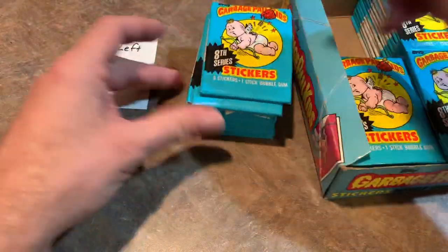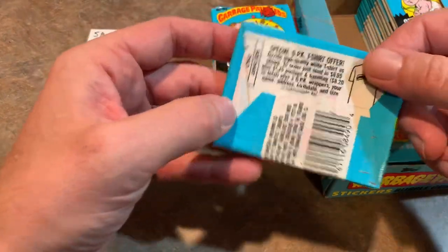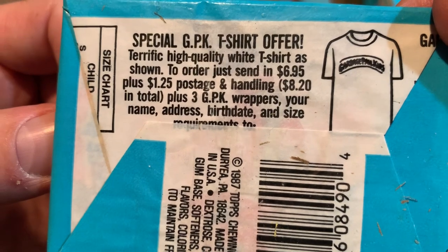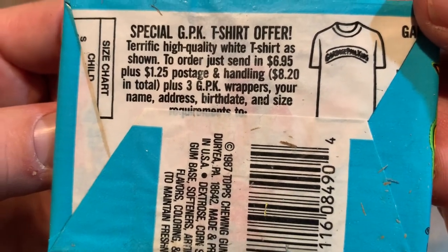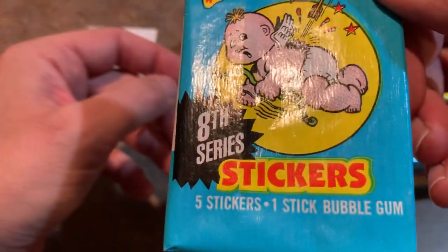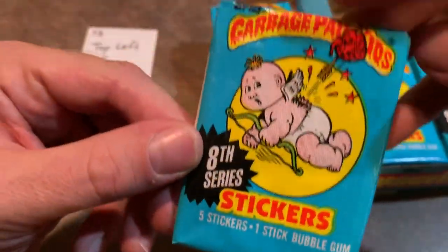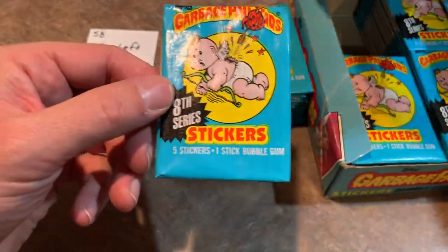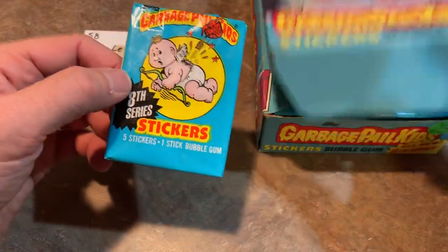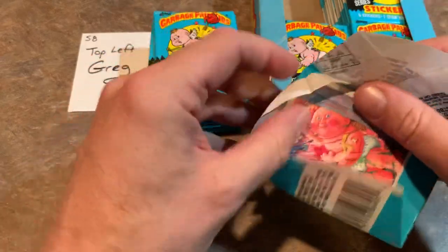The top left stack — all 12 packs — are going to go to Greg S. There are 48 packs per box, so 12 packs in each stack. Here's the back of the pack — you can see you could get a Garbage Pail Kids t-shirt for $6.95 back in the day. There are five sticker cards per pack and one stick of bubble gum, and they were only 25 cents back in 1987. Let's open this up and check out these designs.